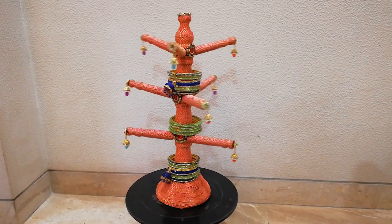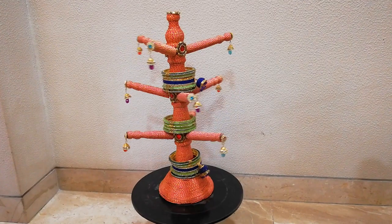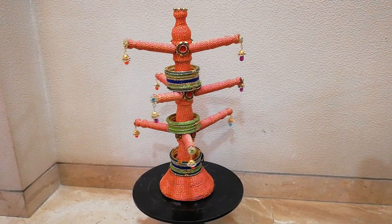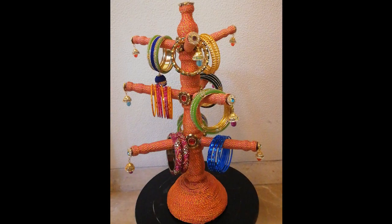Hello friends, welcome to my channel Kesar and Coco. I hope you all are fine and doing well. Today I'm sharing a craft video, and going forward I'll be loading more craft videos along with my cooking videos too. I hope you all find it interesting and useful, so without any further delay let's start making this beautiful bangle stand.